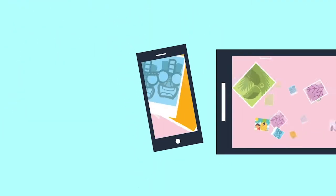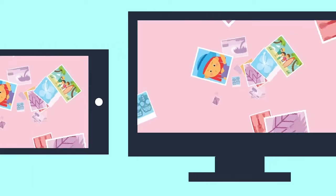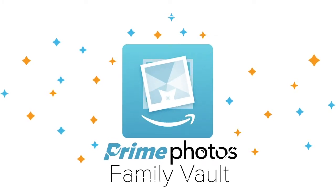Finally, one common, secure place to store all your family photos that you can access from any device, anytime. It's the Family Vault, a great new update to Amazon Prime Photos. Check it out!